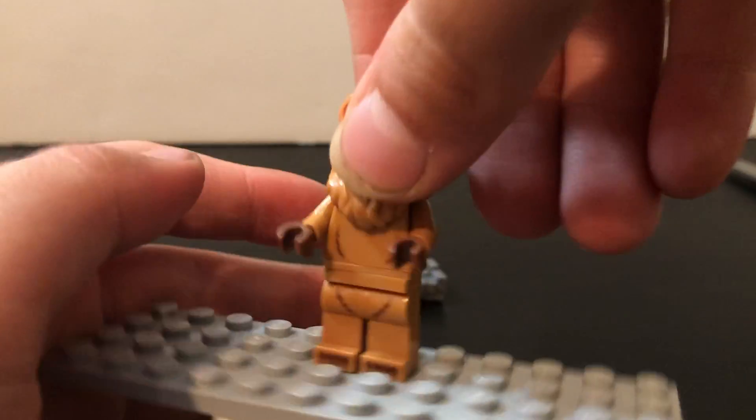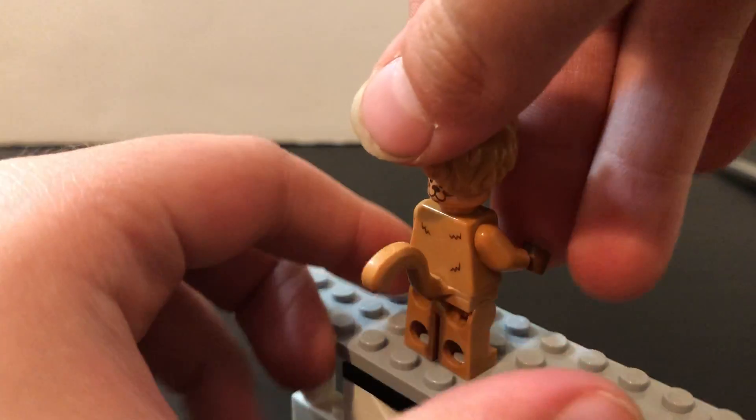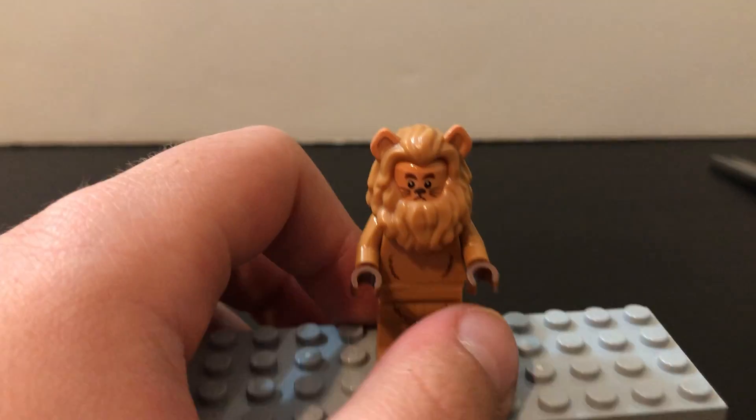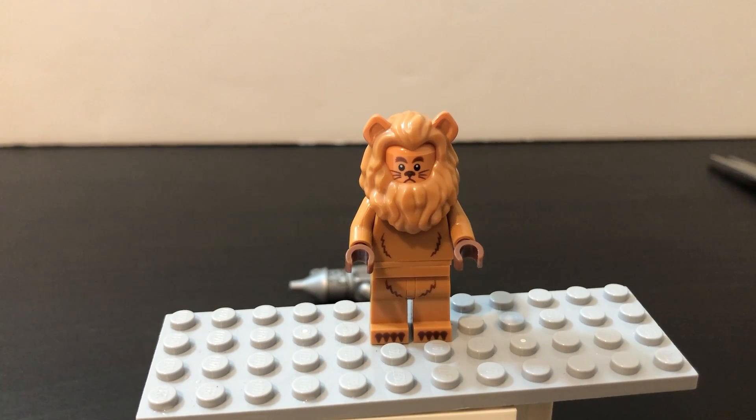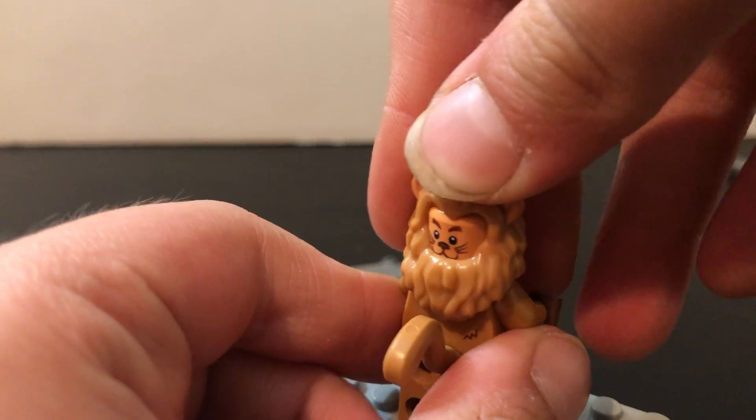Next minifigure is Cowardly Lion. This one's really cool because I really like how they did the prop prints right there. He has a cowardly face and then he's smiling, and the tail piece they did use for this — how it's all furry. He's actually gonna have a role in one of my office stop motions coming out on the Friday of the 27th. Really cool — he has two faces: one smiling.